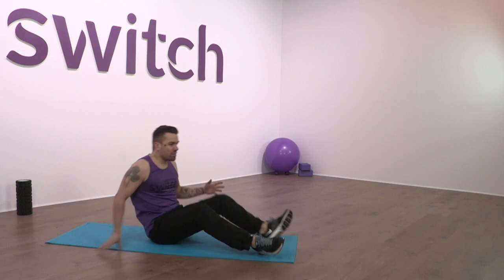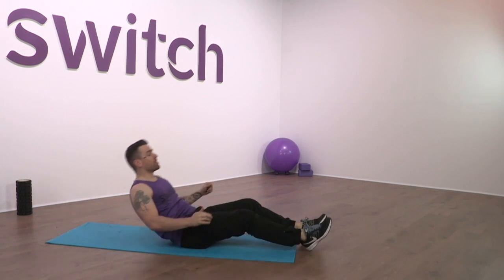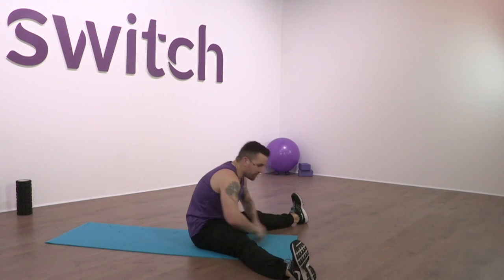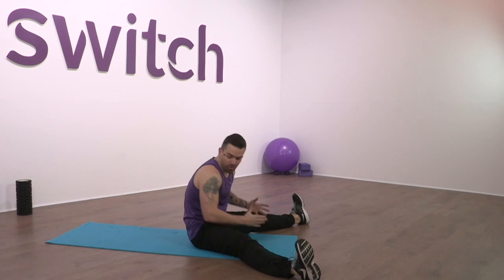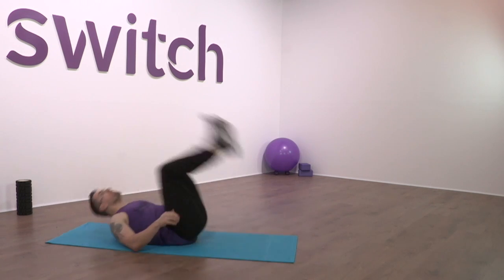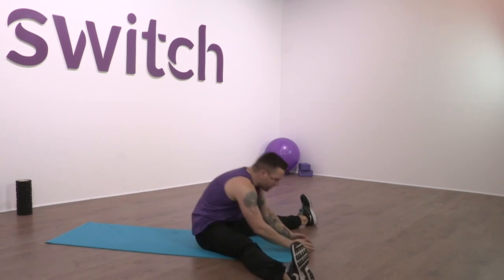We've done with the rolling — a bit of SMR. Now I'm going to put it into something a little more dynamic: some mobility. First up are roll outs into sits — legs come wide apart, lean into it, and each time try to go a little bit further. Don't push too far though, because this is a warm-up — take it nice and easy at first, depending on your range of motion. Nice and slow, trying to go a little bit further each time.